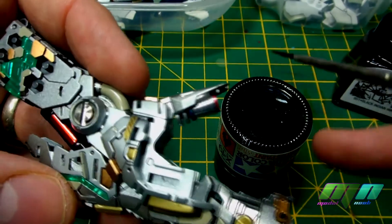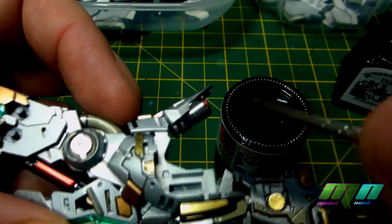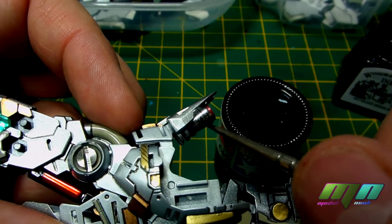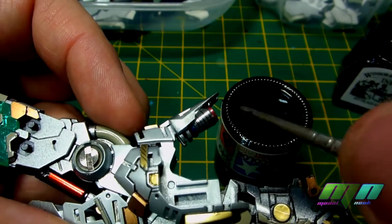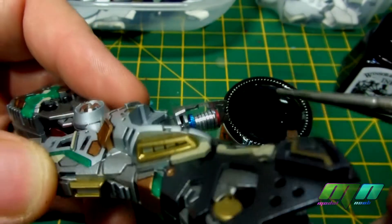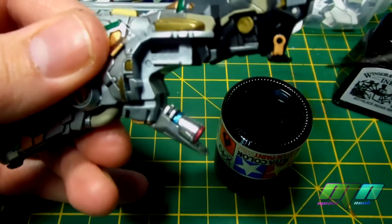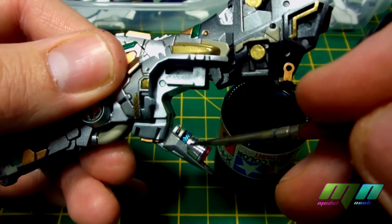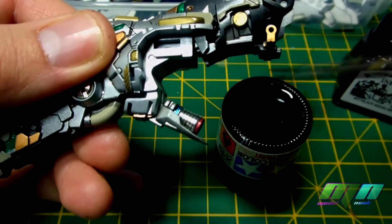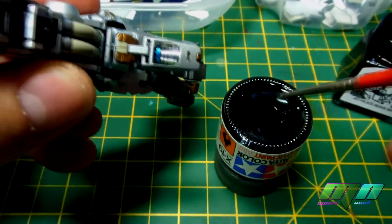Let's see if I can't just do a bit of this for you now. There you go, off it goes. And you can clean this up really really easy as well. And it's pretty much done its thing.